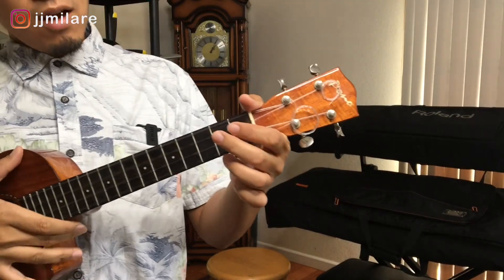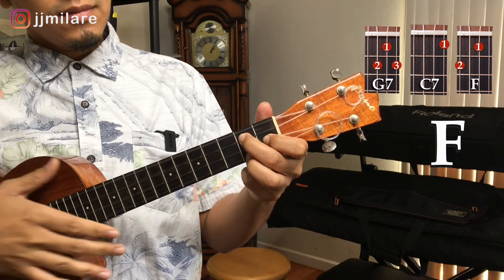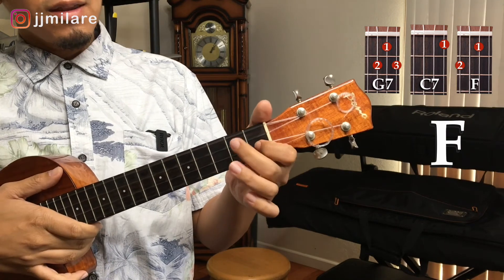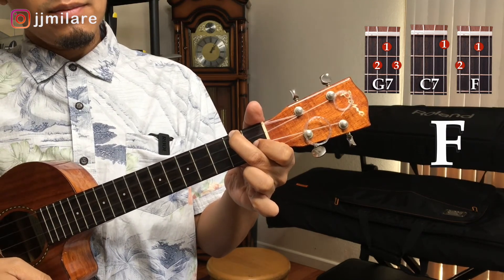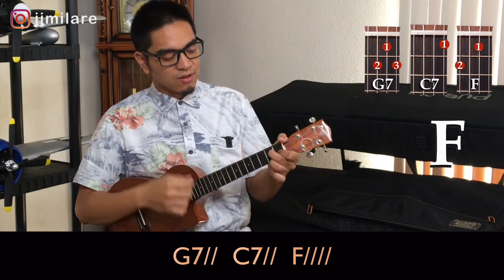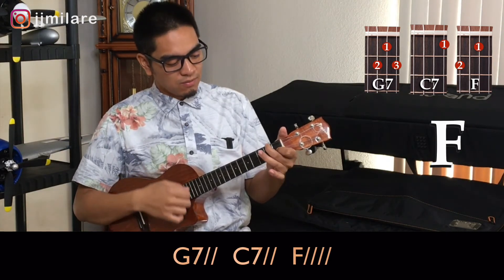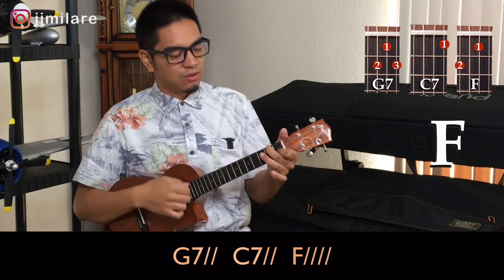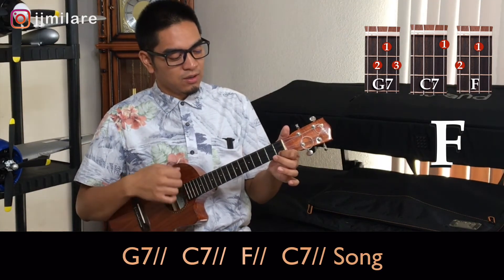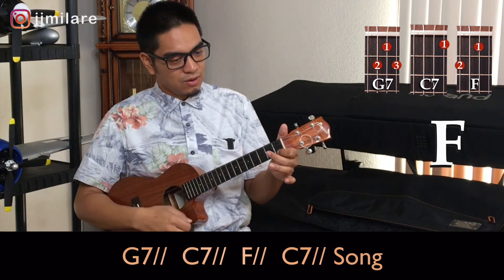Next is the key of F. We start off with our G7, then C7, and then F. Let's start — one, two, ready. G7, one, two. C7, one, two. F, one, two, three, four. G7, one, two. C7, one, two. F, one, two. C7, one, two. And then you start your song.